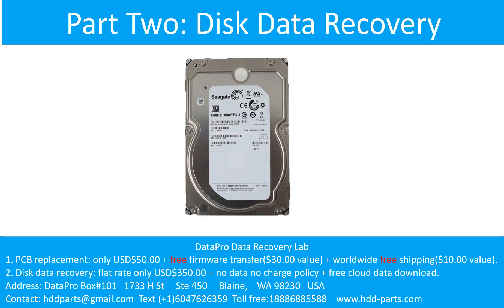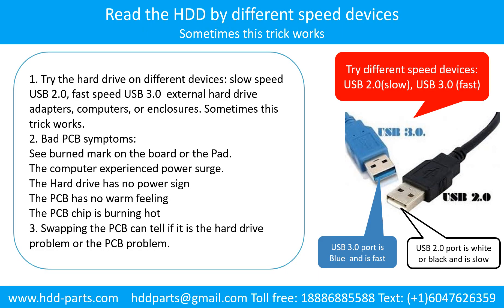Part 2: Disk Data Recovery. There are some simple ways to recover data from a hard drive. One is to try reading the hard drive with different devices, like different external hard drive adapters, computers, or enclosures — because different devices use different methods to read a hard drive, sometimes this trick works. Another way is swapping the hardware PCB board, which can fix problems caused by the PCB. There is a cost to swapping the PCB board, but it is much cheaper than sending the hard drive to a data recovery firm.